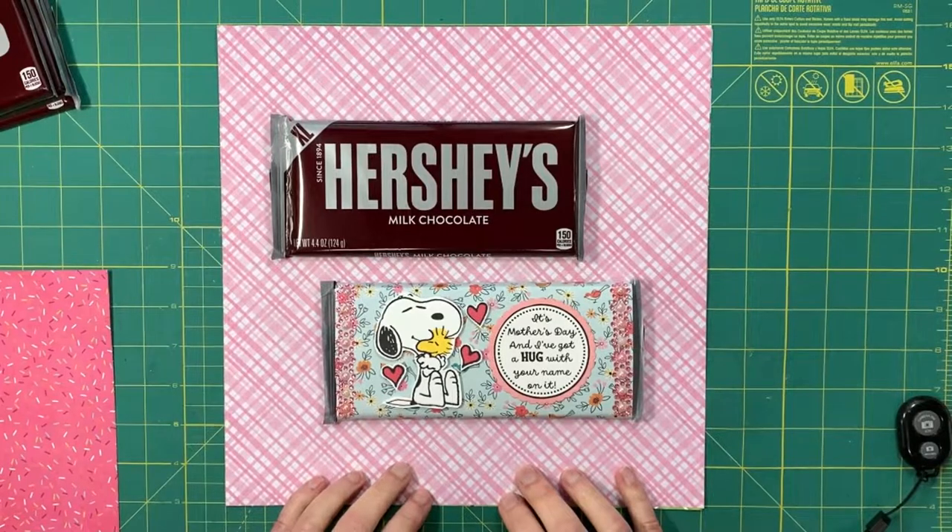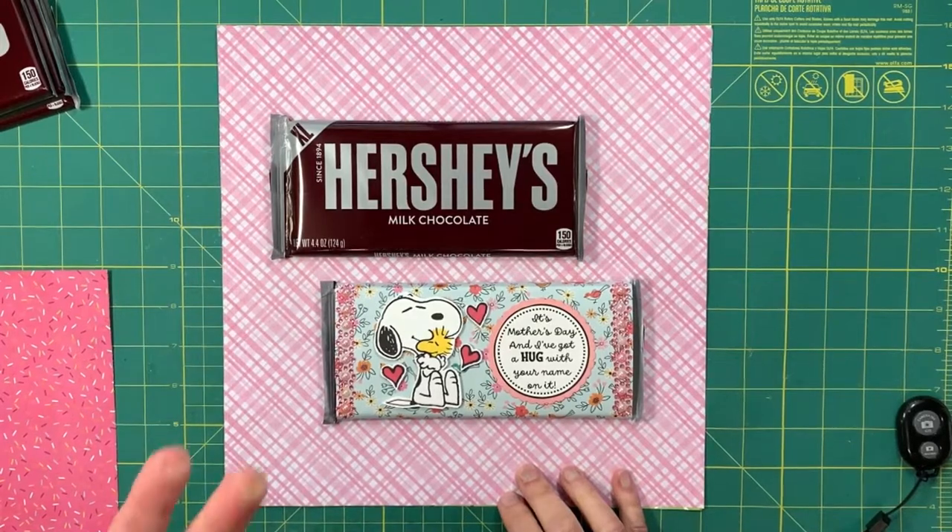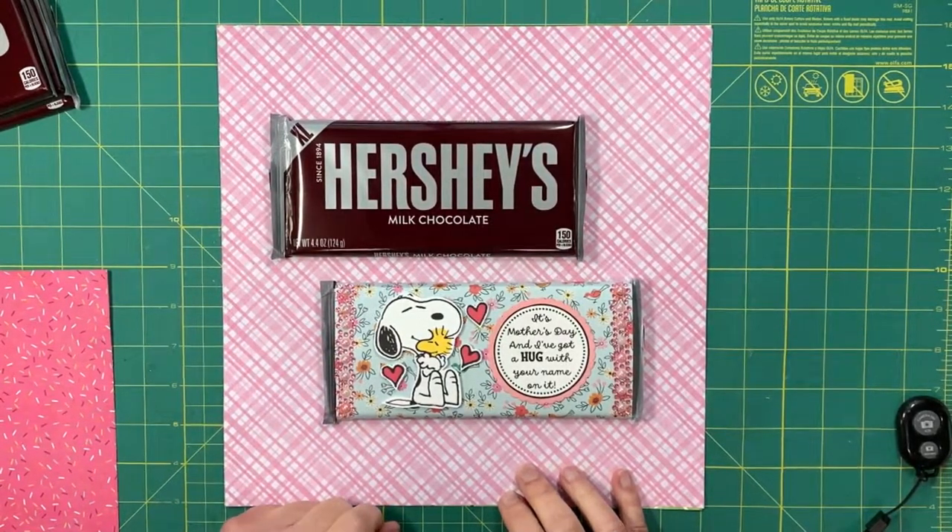Hello my crafty friends. This is Debbie from my new channel called Craft Soup and I'd like to welcome you to my craft room. I'm so excited to share my projects and ideas with you, and I'm sure I'm going to learn a lot from all of you as well, but most of all I'm looking forward to making some new friends that love to craft with me.